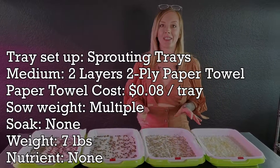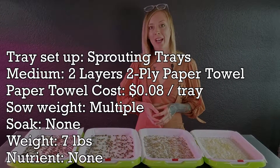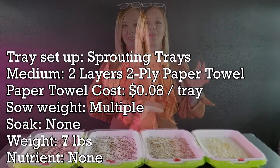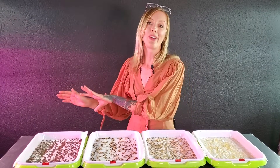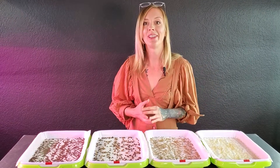Something that I didn't mention is that all of these trays each have two layers of two-ply paper towel, and this paper towel will cost us eight cents per tray. What I need to do now is I need to water all of these seeds, get them stacked up and placed on our shelf.